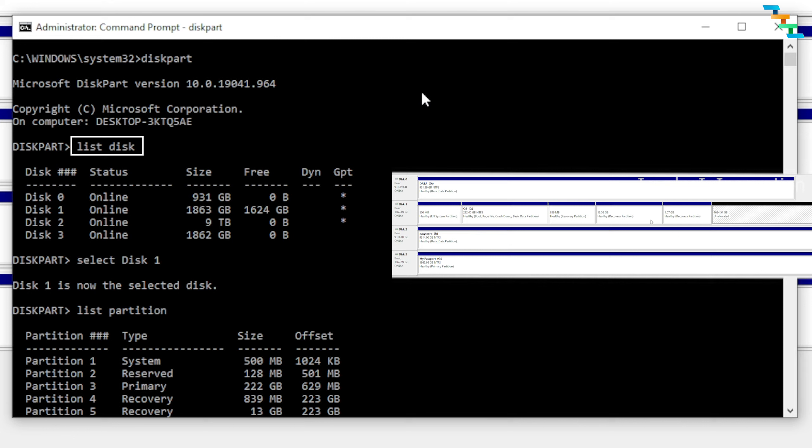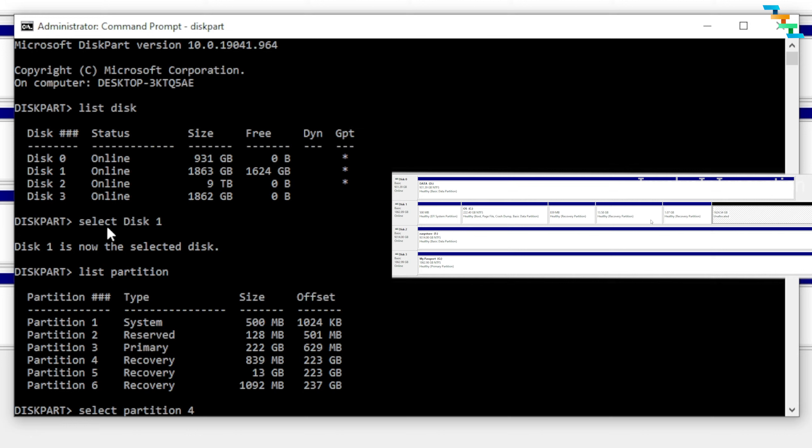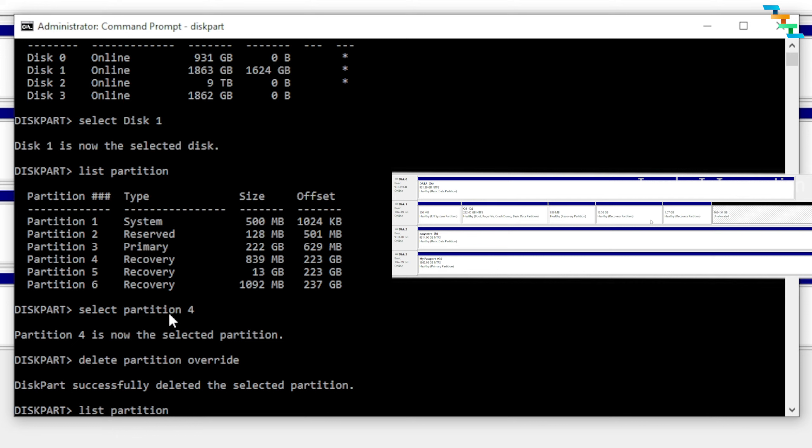'List disk' will list all the disks in your system. In my case I have four disks: Disk 0 is my hard disk, Disk 1 is my SSD, and Disk 2 and Disk 3 are external storage. Select Disk 1 because that is the SSD we have just mounted. Enter the command 'select disk 1,' then enter 'list partition.' Here you can see all the partitions you also saw in Disk Manager: Partition 1 is System, Partition 2 is Reserved, Partition 3 is Primary, and Partitions 4, 5, and 6 are Recovery.